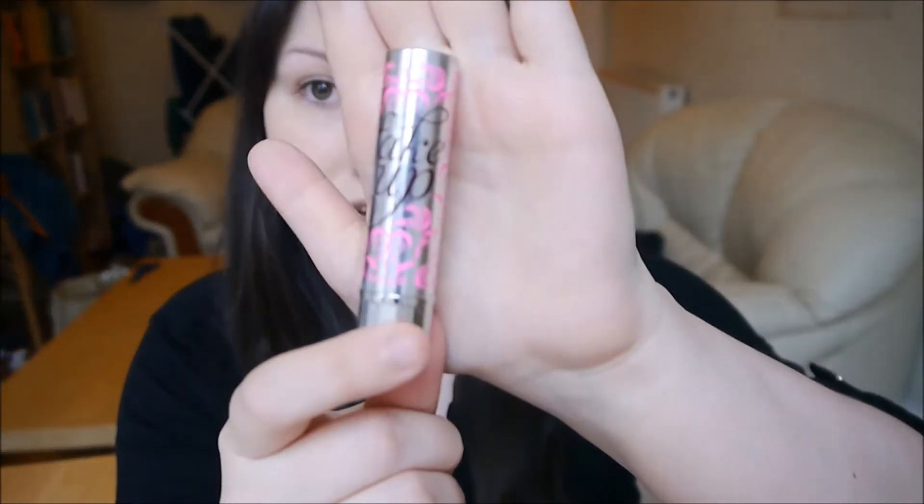Next step is concealer. For this I'm going to use another Benefit product — the Fake Up Concealer, which is a brand new one being released at the end of March. I really love this. It's so good for under-eye dark circles. Just apply it in a V shape and then blend it in with your fingers. It's really moisturising, which is great for under eyes, and it doesn't get stuck in the little lines underneath my eyes, so it's great to stop creasing. It doesn't crease at all and it's really brightening. I just prefer to use my fingers to blend this in, but you can use a brush.